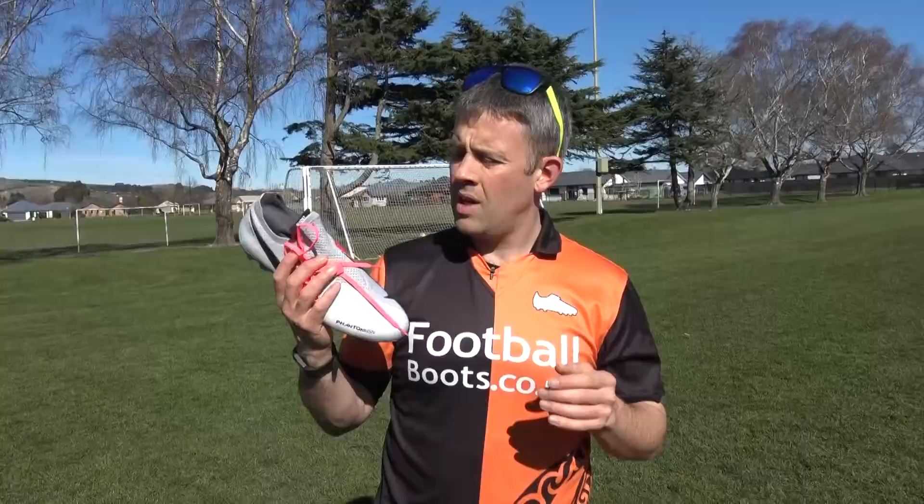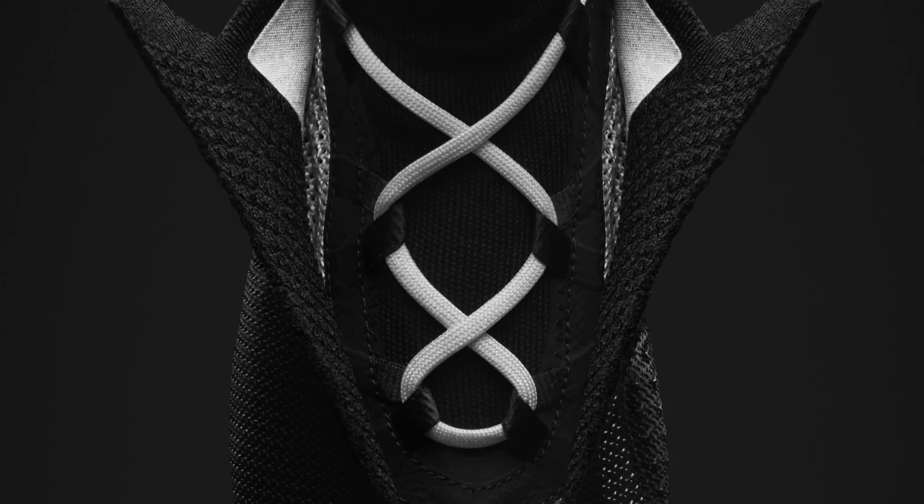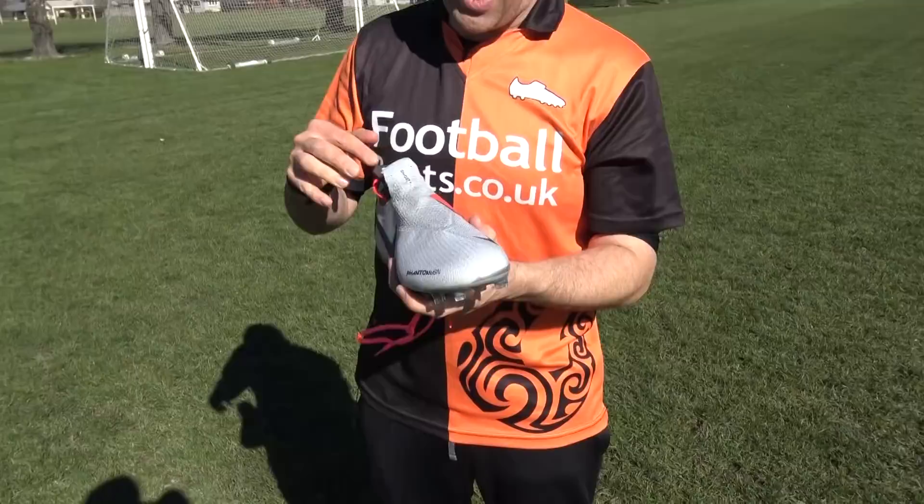You might be wondering: do the Phantom Vision have laces? The answer is yes, but they're not on the outside like a normal boot — they are on the inside. You've got the ghost laces and they fit into this booty inside. You use those to adjust your fit and tighten it up inside. They're not as many laces as a normal shoe — only a few crosses over rather than lots that you get on a normal lace boot.